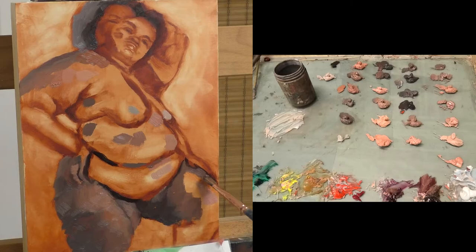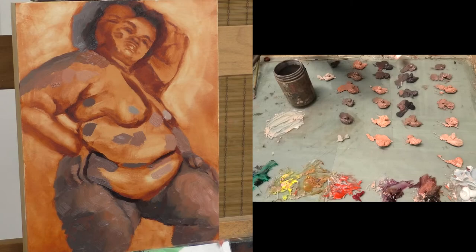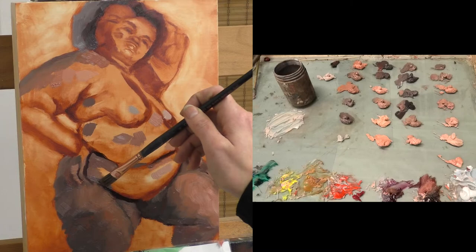So next time you have a major painting that you're working on, try making a color study. It doesn't have to be detailed, it can be pretty simple, but it's a great way of working out problems in a very low-risk environment.